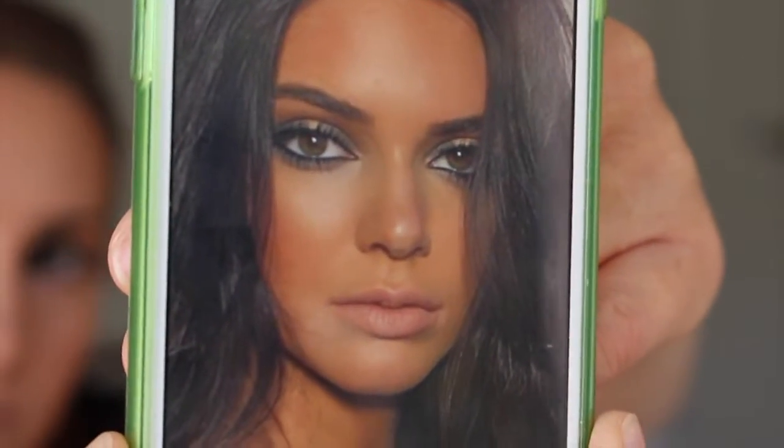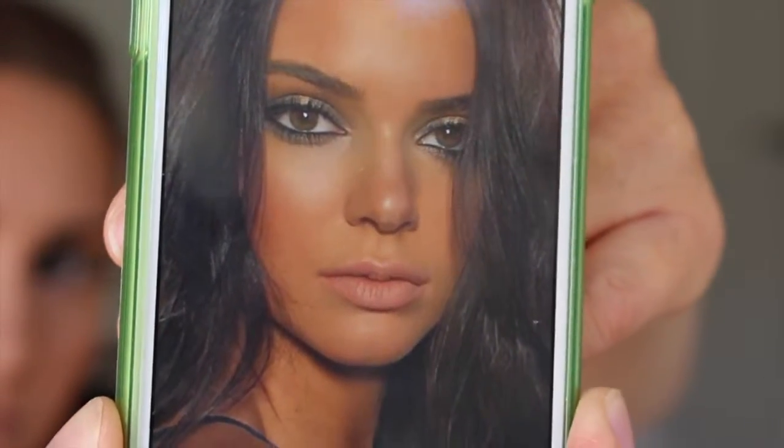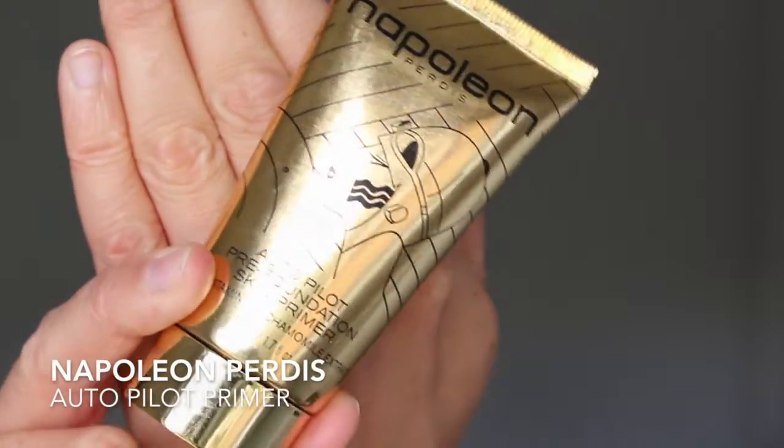Hi everyone and welcome back to my channel. Today's look is inspired by the gorgeous Kendall Jenner — she posted a picture of herself on Instagram a few weeks ago and straight away I knew I had to try and recreate that smoky eye, as I absolutely love looks like this. Starting out with the eyes, I'm going to prime them first.